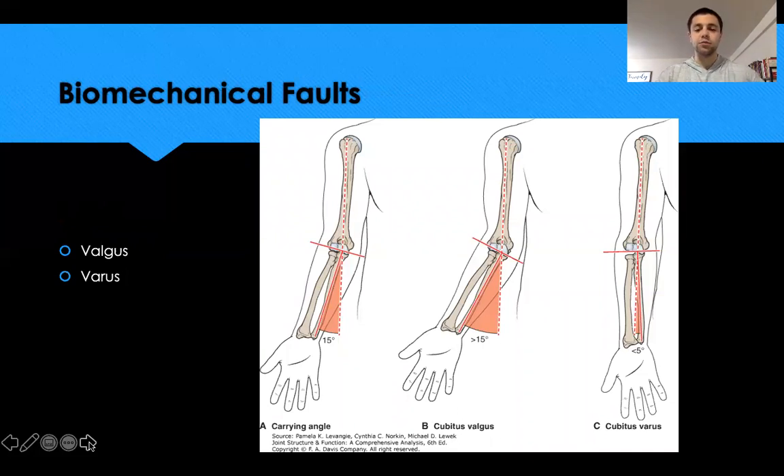The biomechanical topic here is cubital valgus and cubital varus. Normally the arm comes straight down with a slight deviation — a normal carrying angle of about 15 degrees. Cubital valgus is an increased angle greater than 15 degrees, where the forearm deviates away from the body. Cubital varus is the opposite, where the forearm comes closer to the side of the body with a reduced angle.